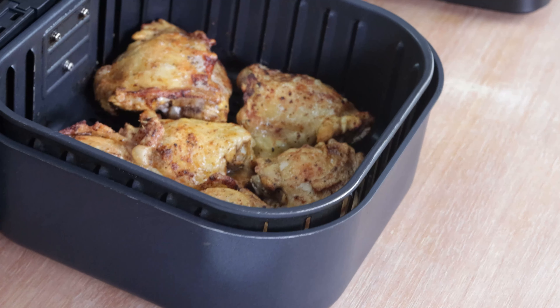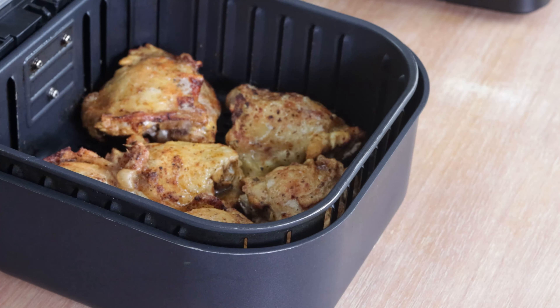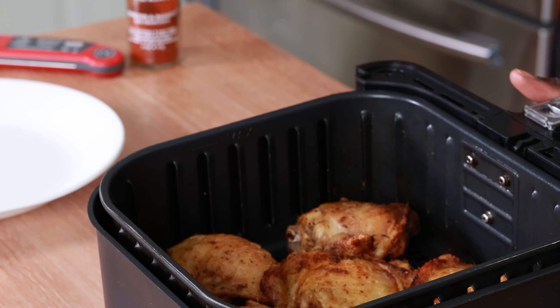I'm going to check on these chicken thighs — oh, they're so pretty! These are beautiful and gorgeous. I've had them cooking for about 24 minutes. They look good, but because they're skin-on, I want to get that skin just a little bit crispier, so I'm going to increase the heat to 400 and leave them in for an additional five minutes.